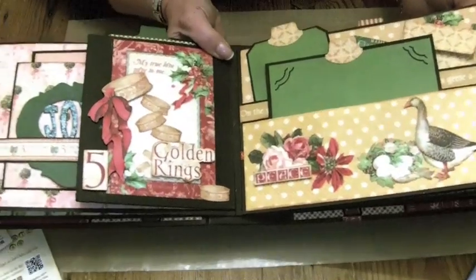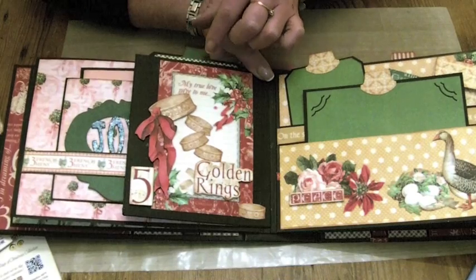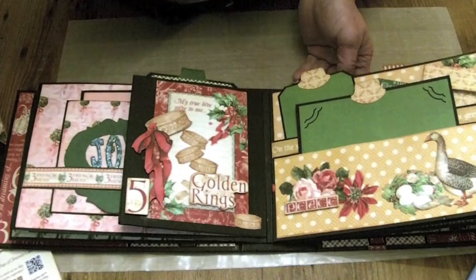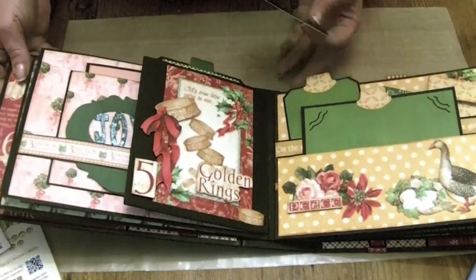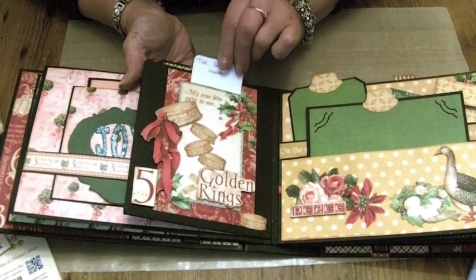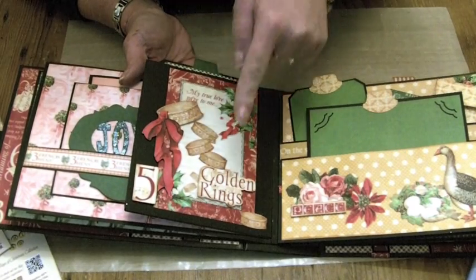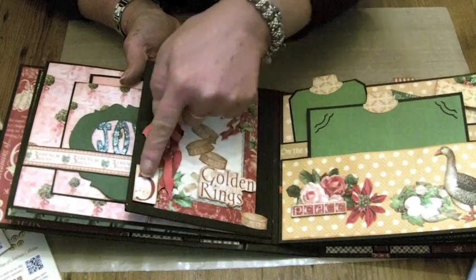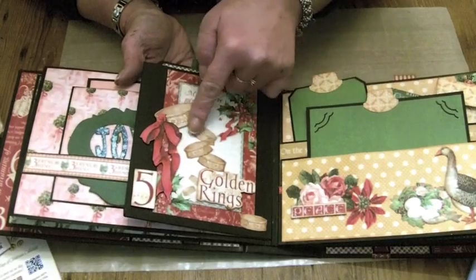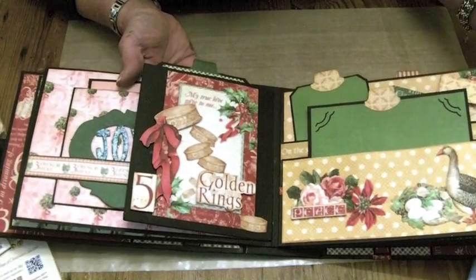Then it flips over and we've got five gold rings. This is one of the cut-aparts and we've got room to put a little tag inside the cut-apart there. I've cut the rings out of the 12x12 paper — golden rings, the same there, the five, and the large one. These three are raised up on foam dots and then the other four are just scattered over the cut-apart. So that was day number five.